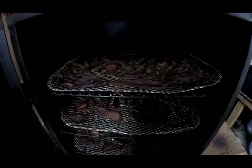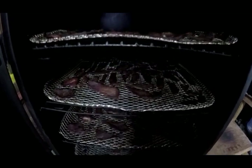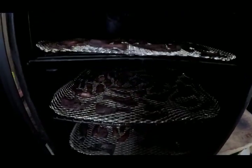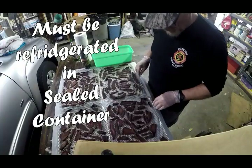I usually leave the top of the grill at about a quarter open for air circulation. So everything is set. This is the completed product of venison jerky smoked my way in a gas propane smoker.